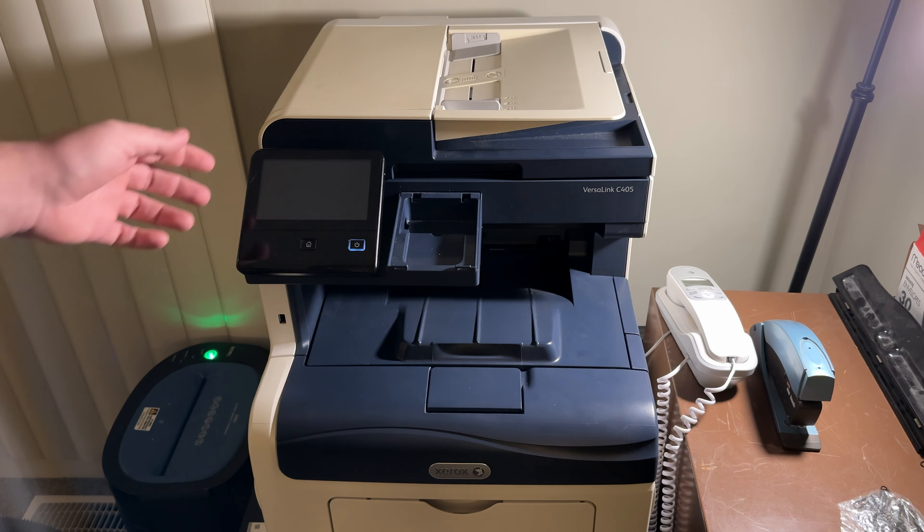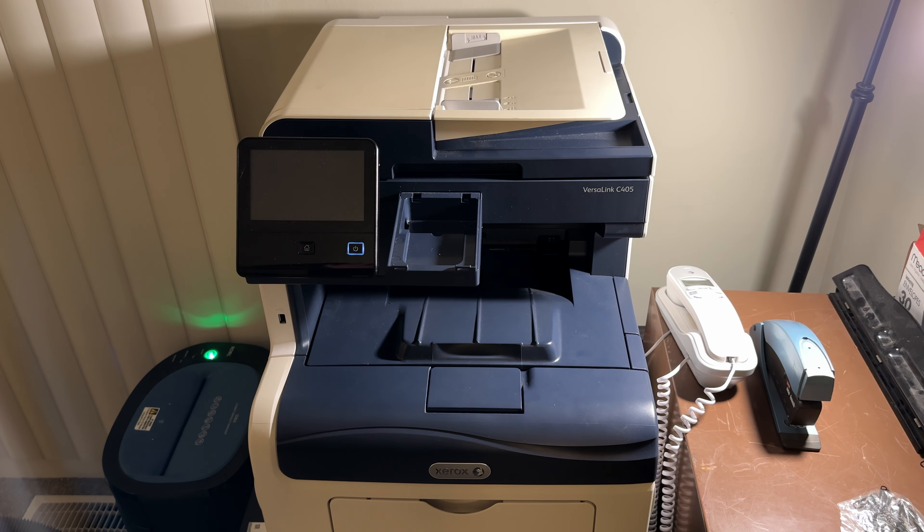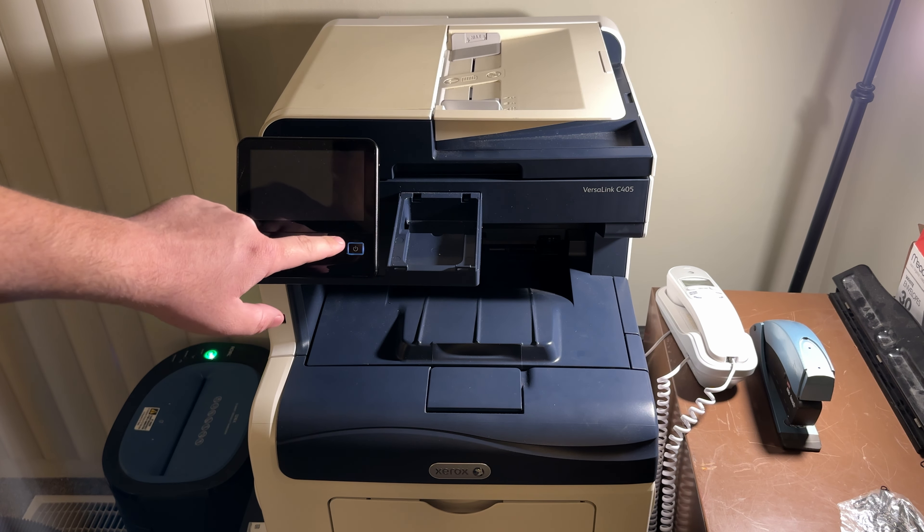Without further ado, a good first step is to try the default password, which could either be '1111' or the serial number in all caps. If neither of those works, then let's proceed to doing a factory reset.